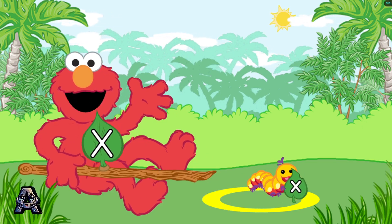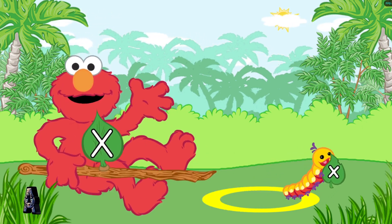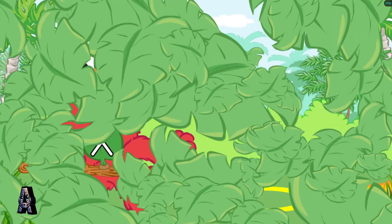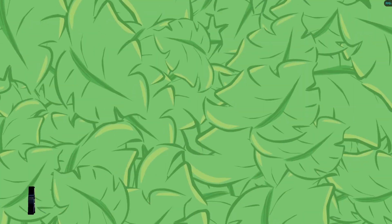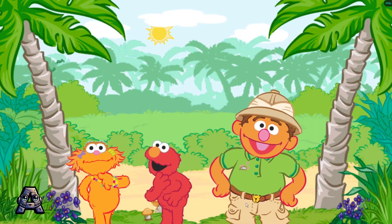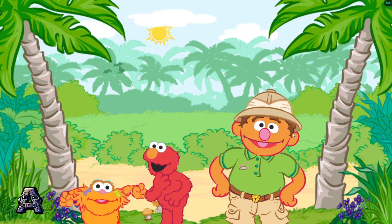You sure know your uppercase and lowercase letters. Thank you for helping Elmo match and catch caterpillars. Come on, guys, let's go visit the monkeys. Cool! Yay!